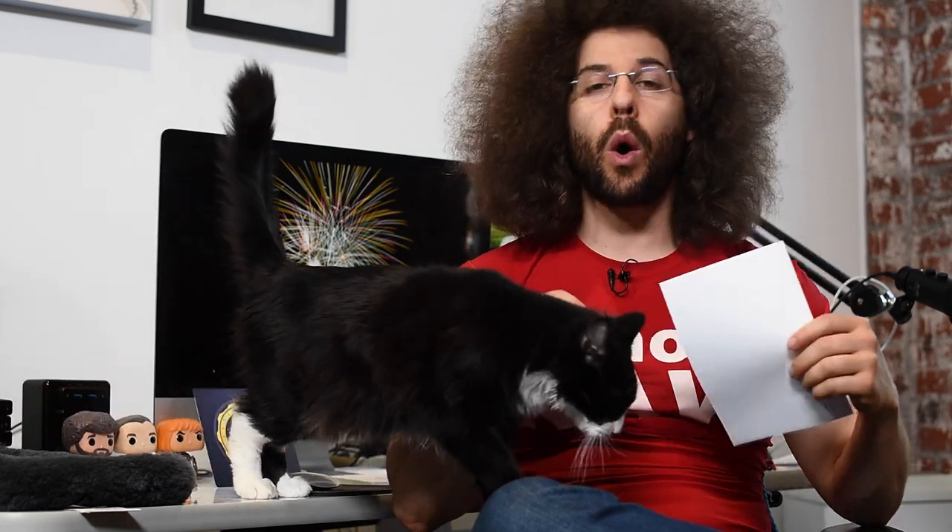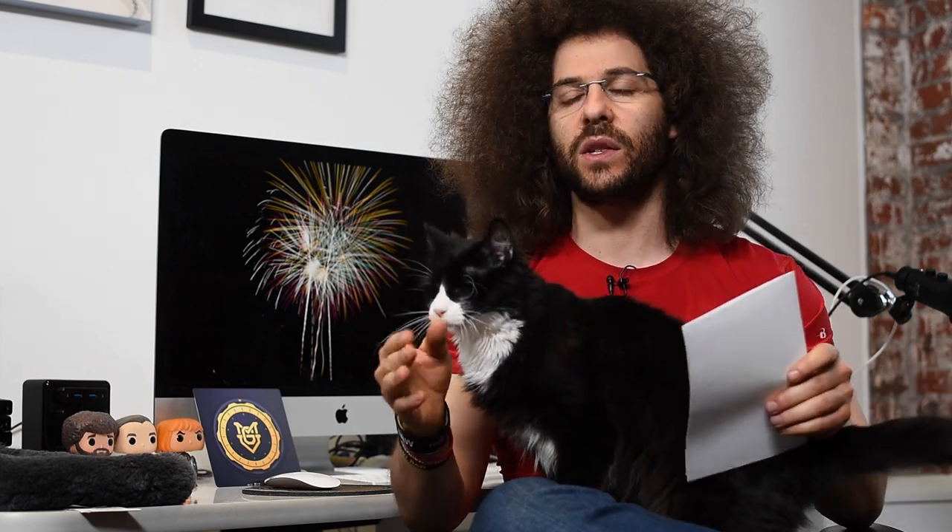Jared Polin, froknowsphoto.com, and in this video I want to give you as many tips as possible to help you get amazing fireworks photos. No matter what camera you have, even if you have a kit lens, you can get fireworks images because the manual settings are super simple and easy to do, whether you have a $300 DSLR from five years ago or a $5,000 DSLR from today. You can get fantastic results.